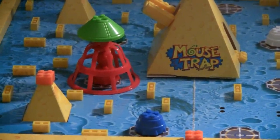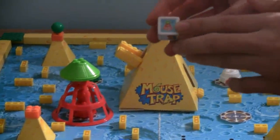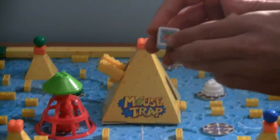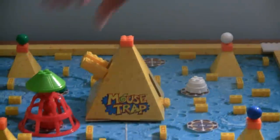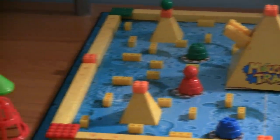Now, if you're wondering how do I get out of this — all you have to do is land on the mousetrap die, and you can just take out the mousetrap and set it aside, and that's your turn.